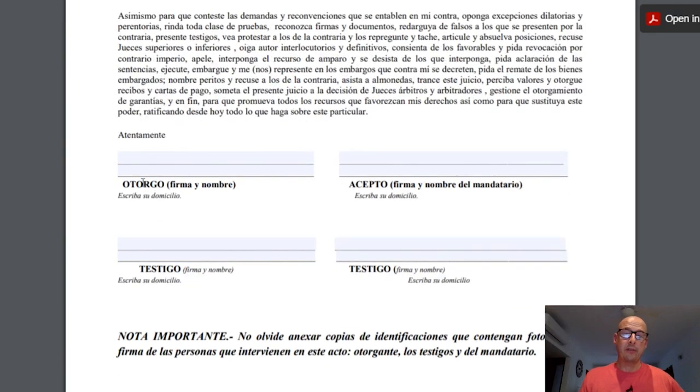Down here we have 'Otorgo,' which is the person granting the authority — it asks for their signature and name, and also their address, which you may need to hand write in since there's no fillable box for it on this PDF. To the right we have 'Acepto,' which is the person accepting the authority to go perform the task on your behalf, again with their signature and address. In order to use this form you'll also need two witnesses, whose names, signatures, and addresses are filled in at the bottom.